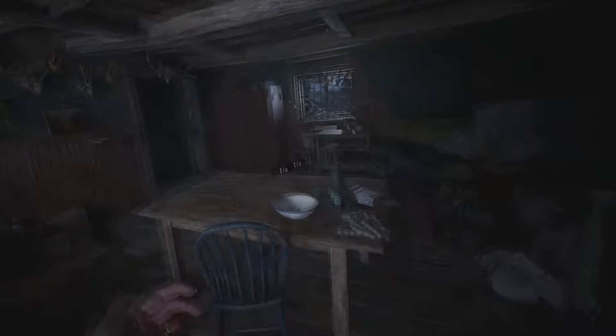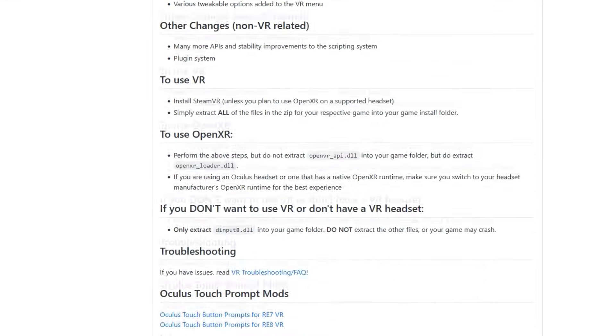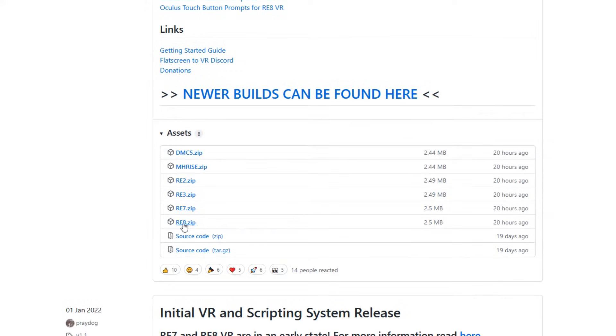I'm going to drop links to all of the downloads that you're going to need for this installation process. It's actually a really easy installation process. And also, PrayDog — absolute G. Go see his website, go check out his Patreon, give him some love because look at all this that he's given us. He deserves it. The first step in the installation process is to go over to the first link and download the RE8 file, which is PrayDog's RE8 mod.